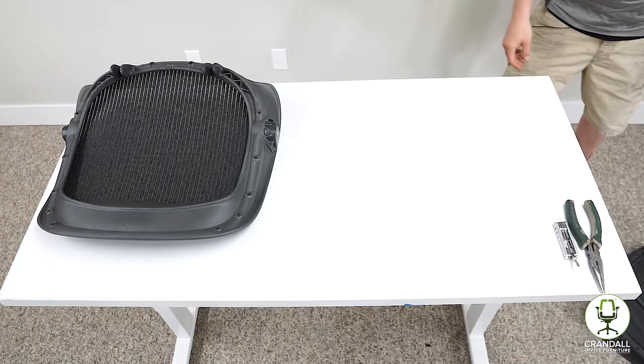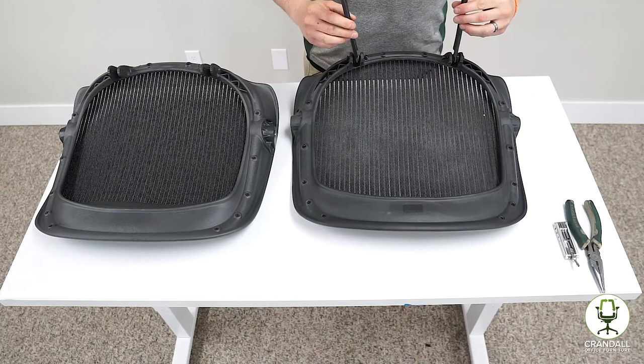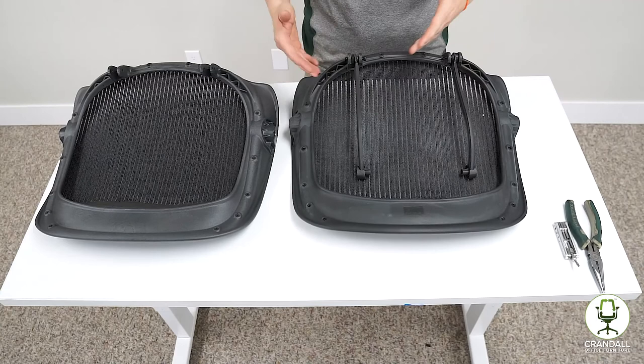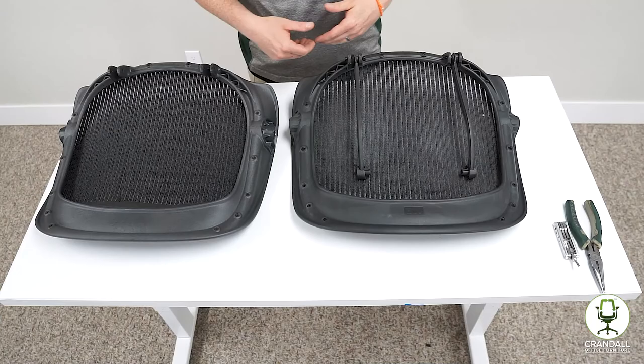So we have our new seat on the table. We are going to grab the old seat — we do need to move these two J bars over to the new seat. Aerons have a couple different styles, so it is always a good idea to snap a picture of what these look like before you deconstruct and move them over. See where the washers go, how they are positioned, and just move them over directly to the new one.